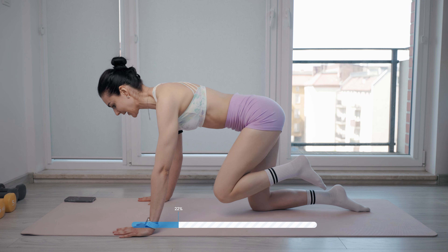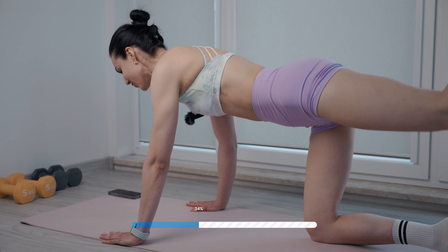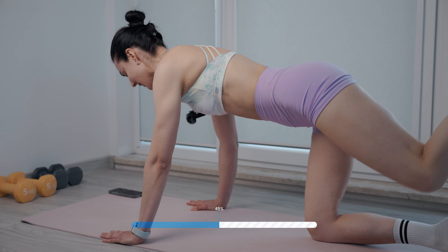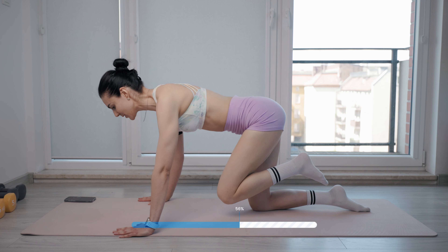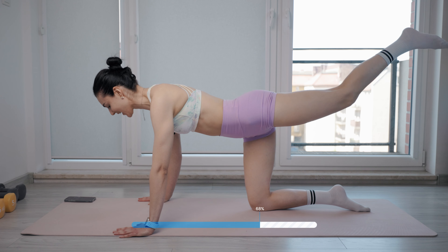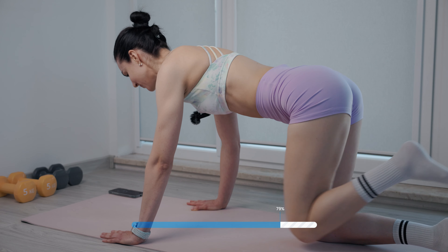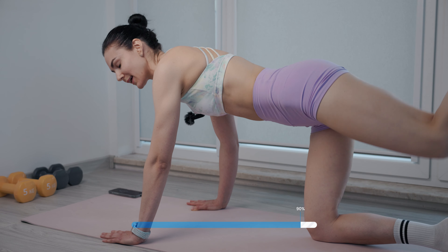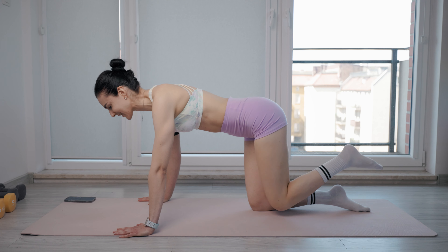Try to keep your torso stable and really focus on that hamstring and glute. Don't fall on your supporting leg. Towards your chest and back. Squeeze your glute. Don't allow your lower back to arch and press the floor away from you. Inhale, exhale. A few more, and now release.